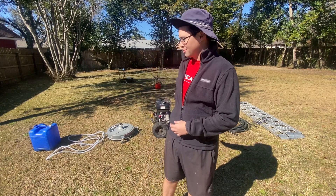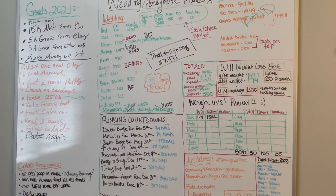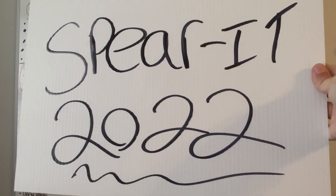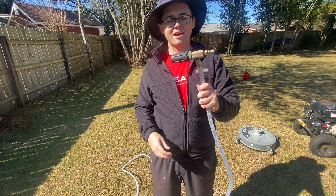What's up guys, welcome to Why Not Spirit. Today I'm going to show you my quick setup for pressure washing for 2022. Let's get after it.